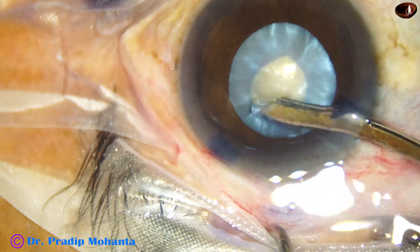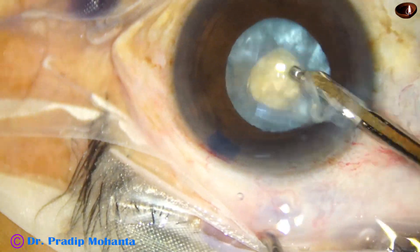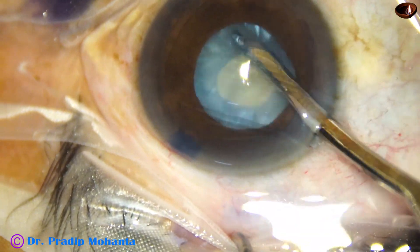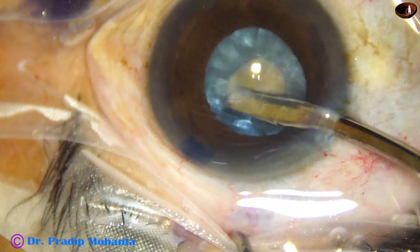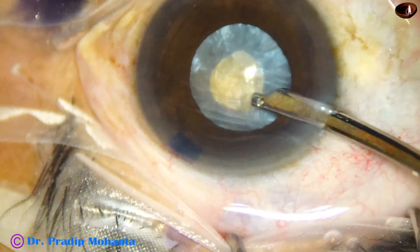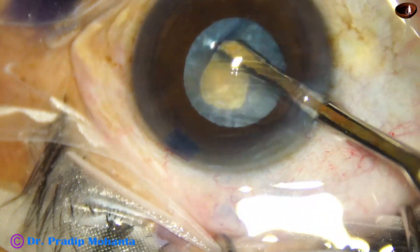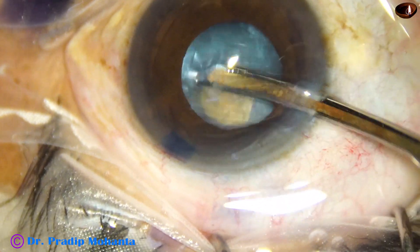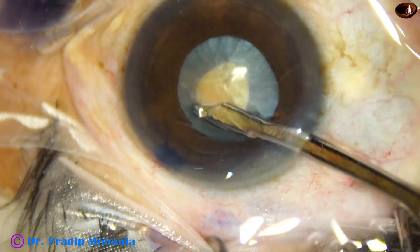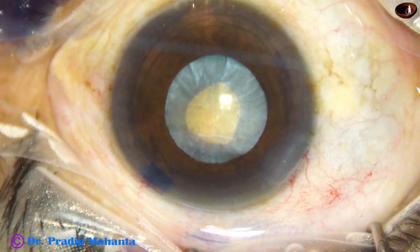The CCC flap is converted into a small rhexis. Now I am using this cannula — this is a two-way Simcoe — and irrigation-aspiration is occurring, removing some cortical lens matter from the capsular bag. Thus, the intralenticular pressure is drastically reduced. This is done for quite some time so that there is no elevation of the anterior surface of the lens.